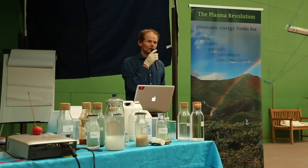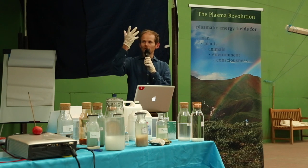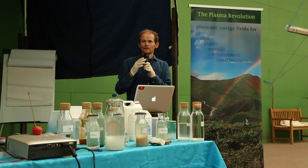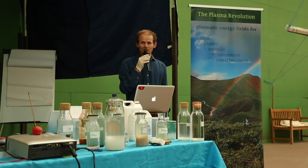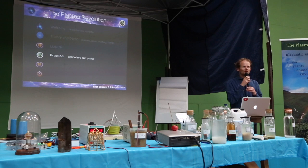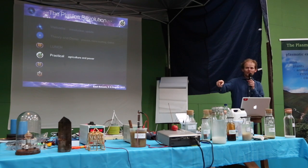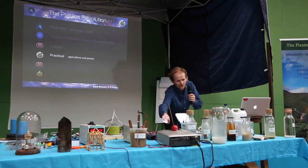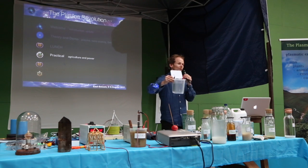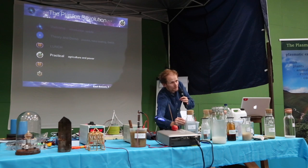Can you destroy it by boiling it? Apparently you can neutralize the charge of the water by distilling it — you vaporize it, it distills, and it's lost its memory. With the power method, it's the same setup as your tub — you just connect the two leads into a DC power supply, which speeds the process up a bit. It's not the purist's way of doing it, but if you need to make stuff quickly it's okay, just not as powerful.